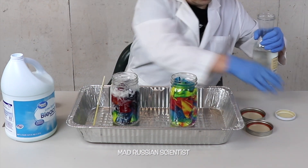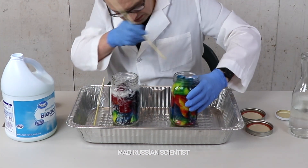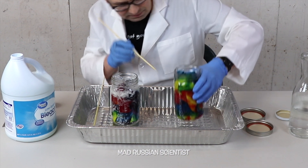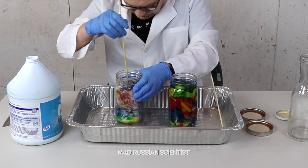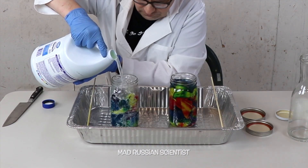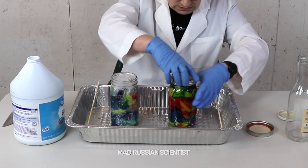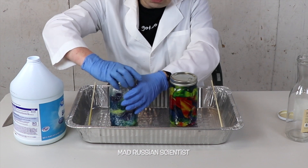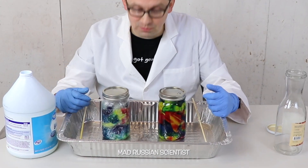I'm gonna start putting water in the second one. As I can see the water is already on the bottom — I think it's enough. This bleach looks yucky and smells pretty bad too. I'm gonna close this water and close the jar with the bleach and t-shirt in it. We'll come back in 30 days and see what will happen.